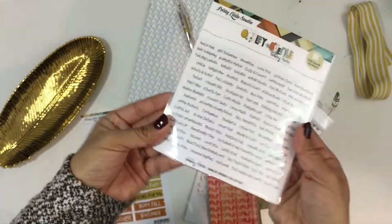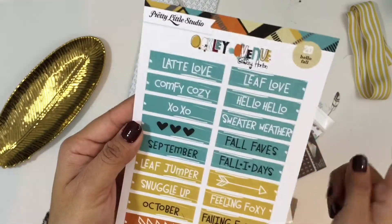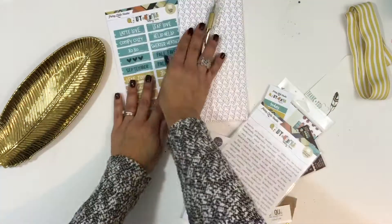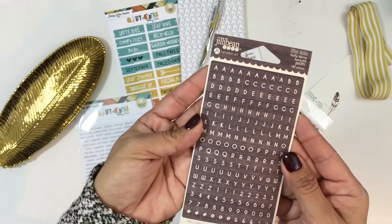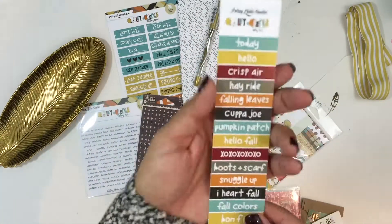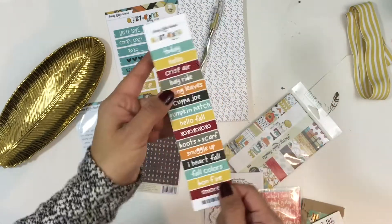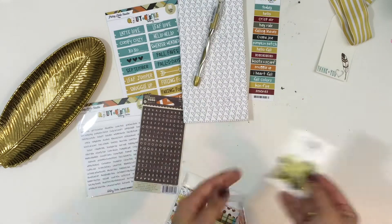You're also going to get these word stickers from the Oakley Avenue collection — these are perfect for documenting fall. You're also going to get these cut aparts from the Oakley Avenue collection; there are 20 of them that you can cut apart, with words like 'leaf,' 'love,' 'hello,' 'sweater weather,' 'falling for you,' just a bunch of different words and sayings. There's also a Jelly Bean Soup alpha stickers pack in a wood grain, and some more cut aparts from the Oakley Avenue collection as well.